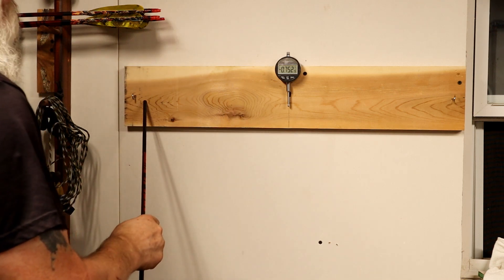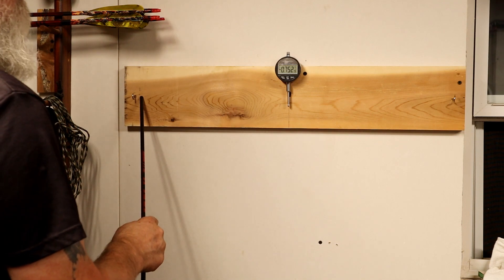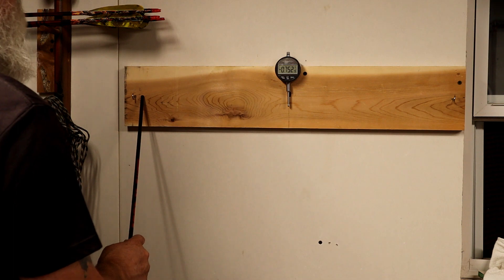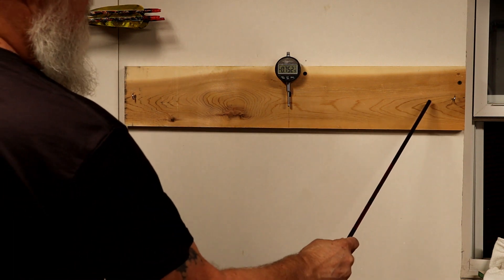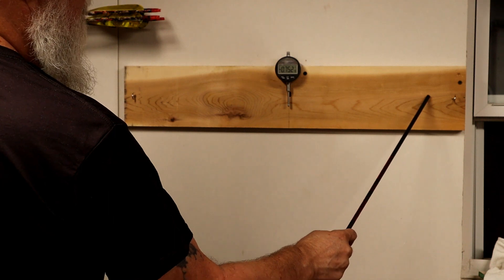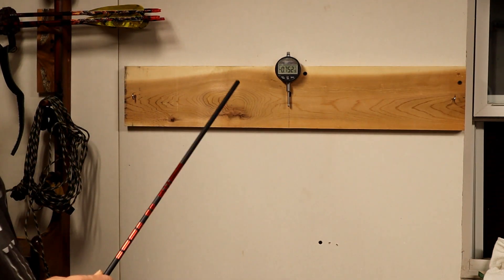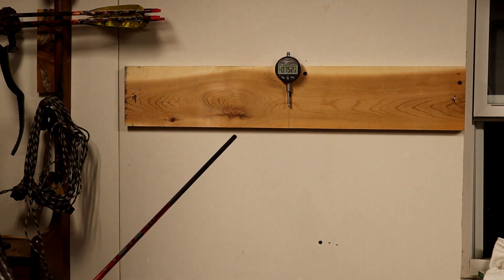For my wooden arrows, I'm going to have to measure from the center out 13 inches — center 13 inches — so from hook to hook for wooden arrows should be 26 inches.